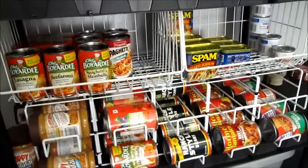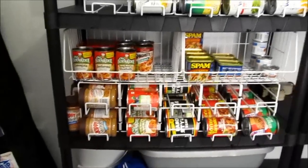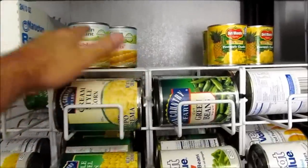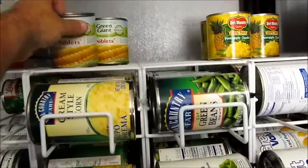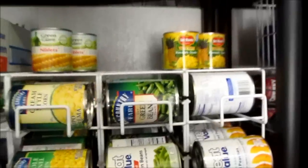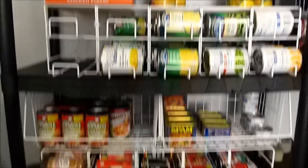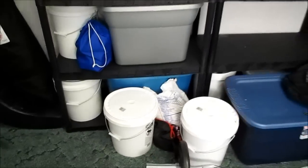All right guys and gals, that's about it. I just wanted to show y'all what changes have been made to the can rotation system since the last video. We stacked the extra cans up here, pull them off, put them here. These little niblets are too small to run through the rotation system. So: soups, fruits and vegetables, protein-based products, mylar bags, and super pails.